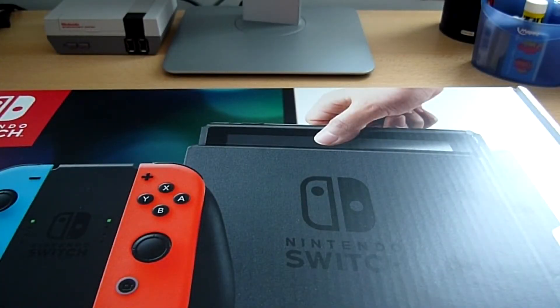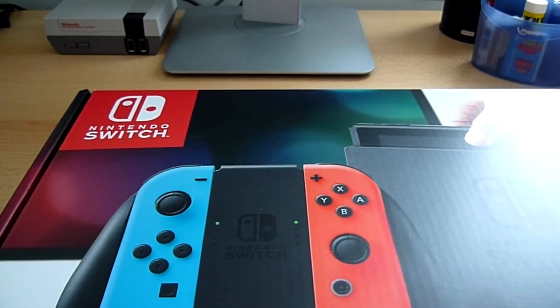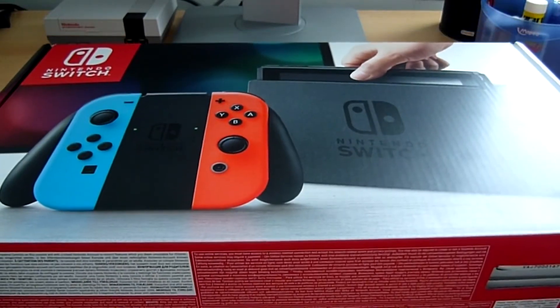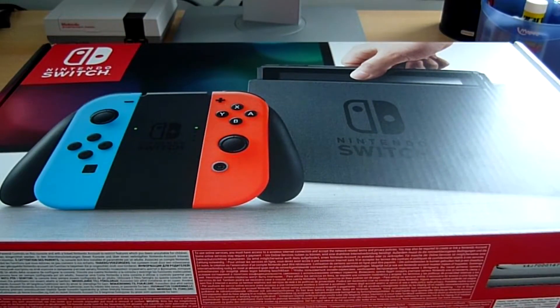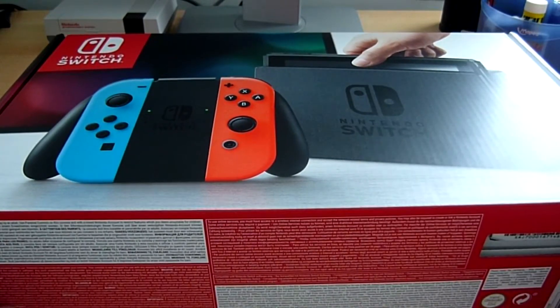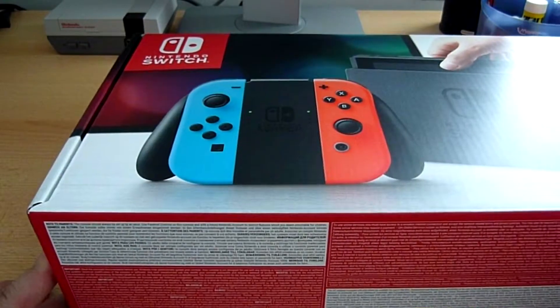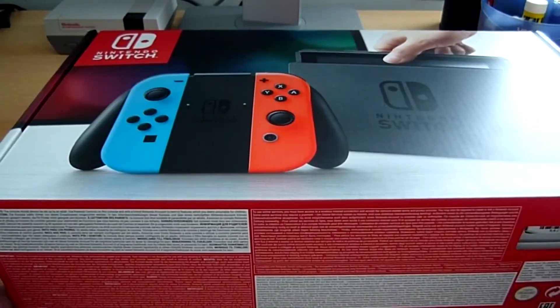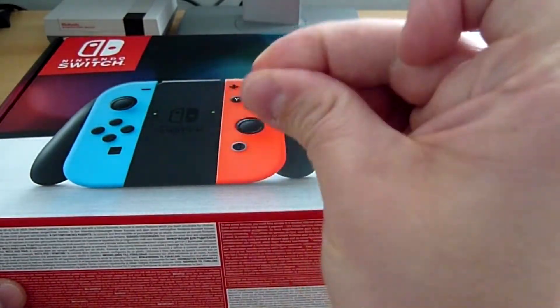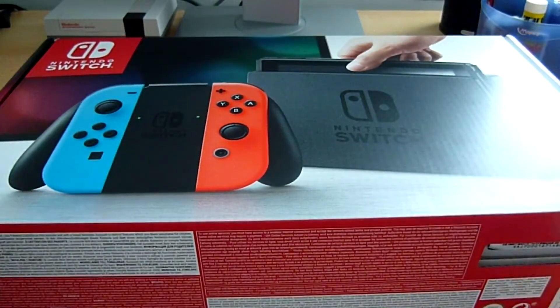Salut à tous et bienvenue dans cette nouvelle vidéo de unboxing. Cette fois-ci on va enfin faire le unboxing de la Nintendo Switch. Je l'ai enfin reçue, sortie officiellement le 3 mars, moi je l'ai reçue le 4, le lendemain. Merci à Amazon de m'avoir livré dans les temps. Voici donc la fameuse console.